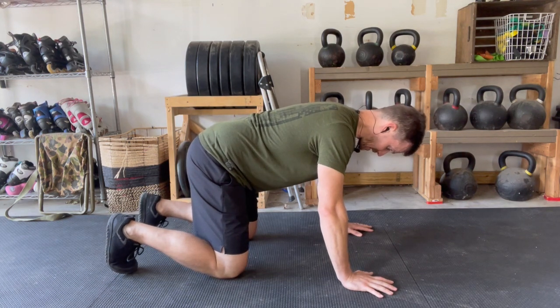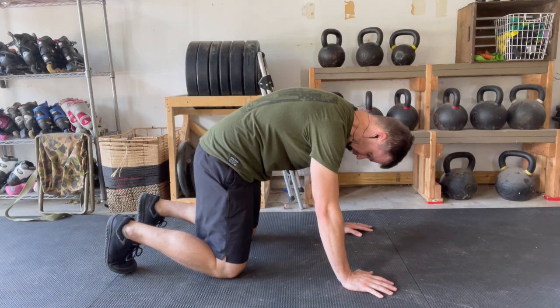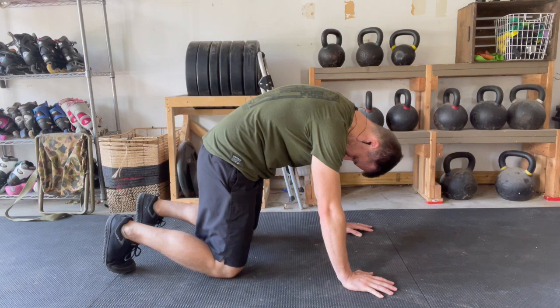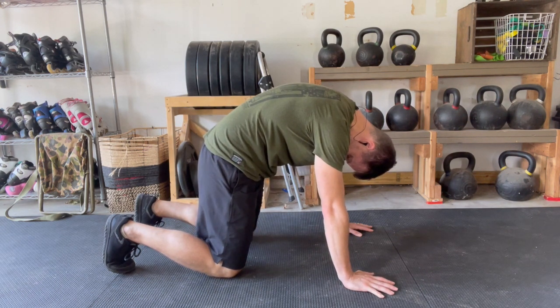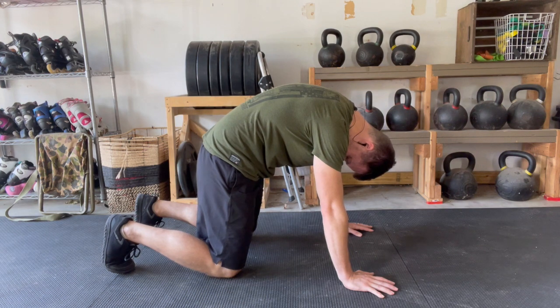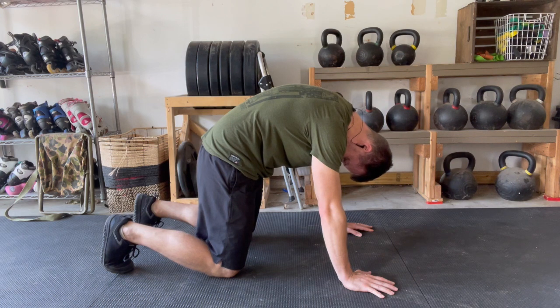To round the spine into full flexion, think of an angry cat. An angry cat rounds the spine as far up towards the sky as they possibly can. Think about tucking your chin into your chest and also think about tucking your tailbone. One visualization is: what would I do to try to get my nose and my groin as close together as I possibly can? This is the fully flexed cat position — full spinal flexion.